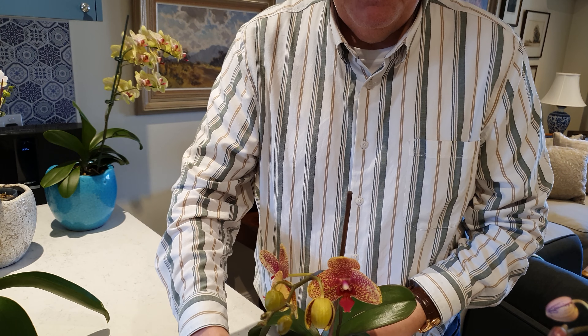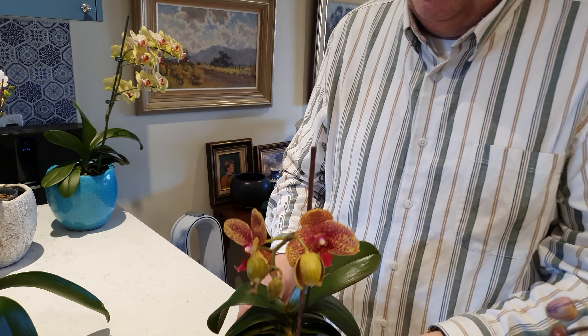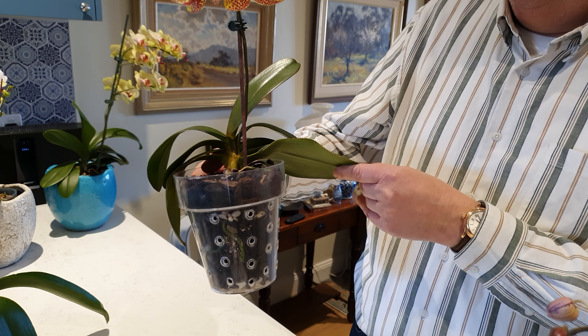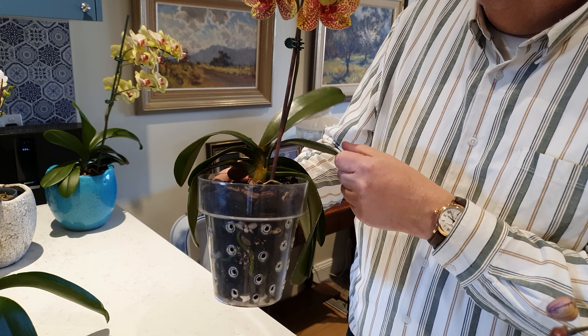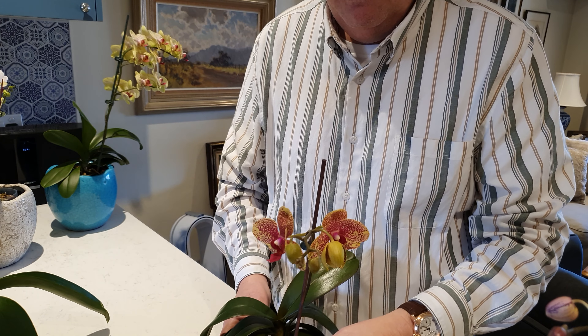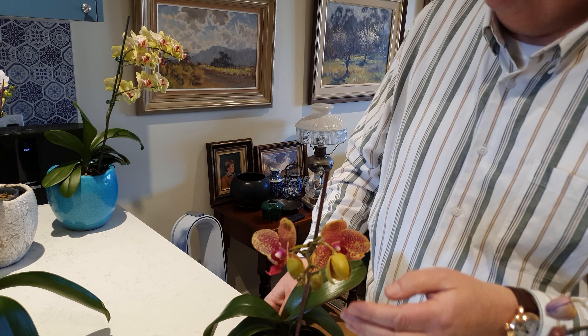A little bit disappointed with this one this year. I remember when I bought it the flower spike was much longer and it had more flowers on it the first time. It did struggle as you can tell. The first couple of new leaves when I had it were smaller but the newer ones are coming in bigger, so hopefully next year we'll have a better result.